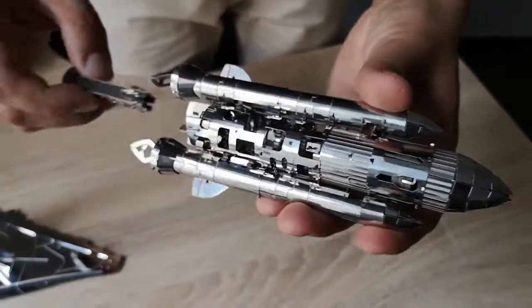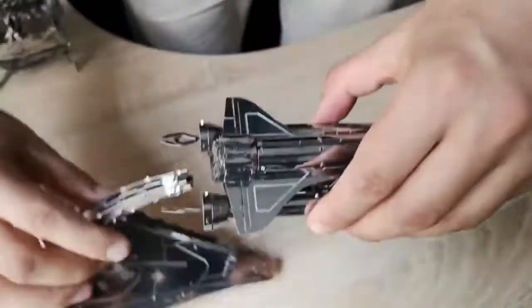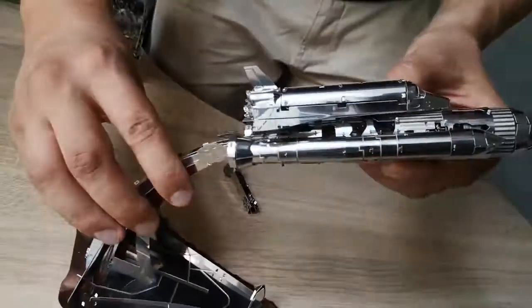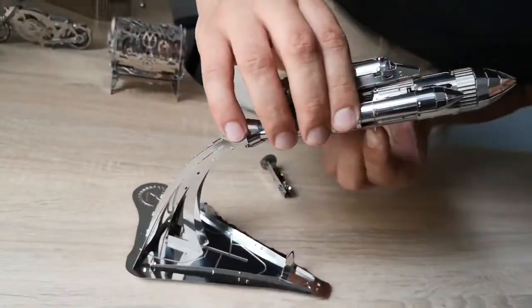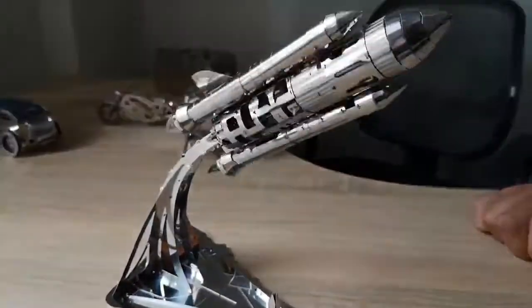We will now show you how the shuttle works right on the stand. We will wind the shuttle several times, install it on the stand, and turn it on with the start lever. The model starts to work.